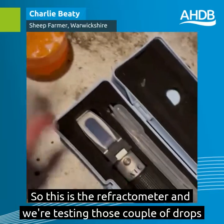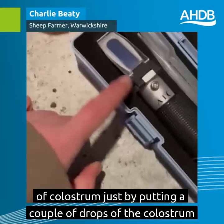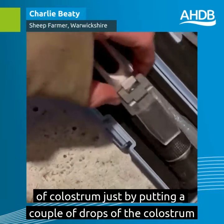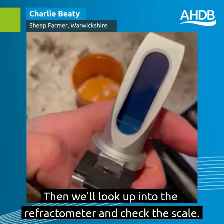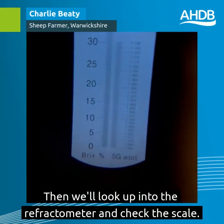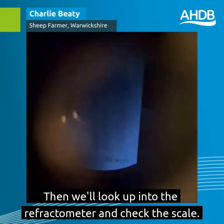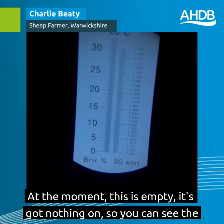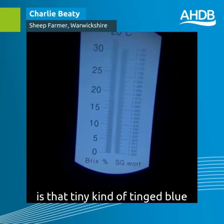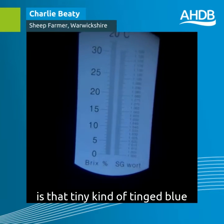So this is the refractometer, and we're testing those couple of drops of colostrum just by putting them onto this measurement screen here. Then we'll look up into the refractometer and check the scale. At the moment it's empty — there's nothing on it — so you can see the whole screen is that kind of tinged blue.